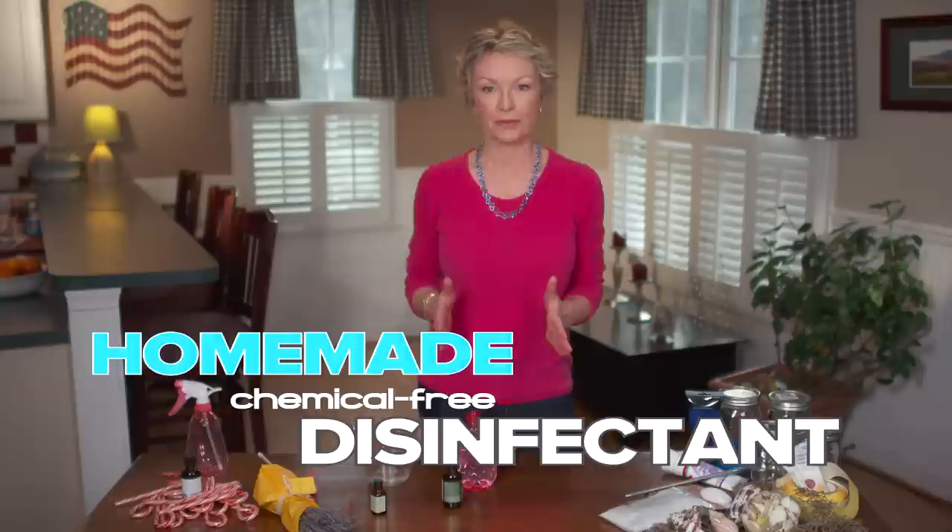Here's a trend to try: homemade, chemical-free disinfectant. I hate germs in my home, but I hate chemicals just as much. So I started making my own disinfectant that I use on surfaces everywhere.